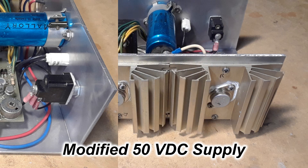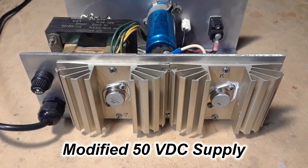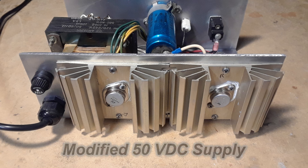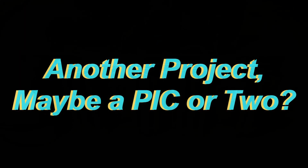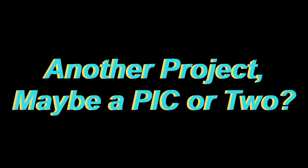Why couldn't I do something like this for 32 volts? In fact, after seeing those spikes from that switching supply — and I was using a different type of switching supply for the 6-centimeter amp — why not build a power supply that would give me 32 volts and 50 volts switchable? Here we go again. Another wild project. Ought to be a hair puller.